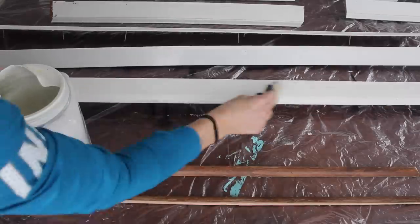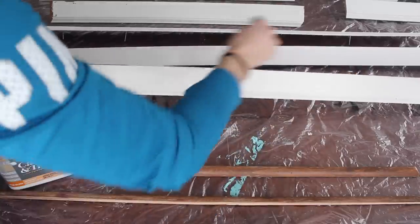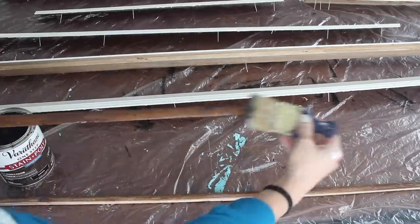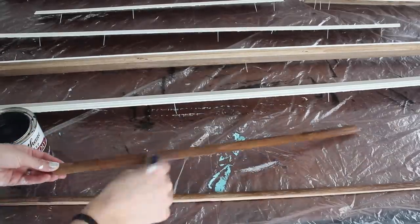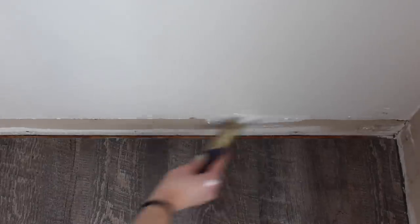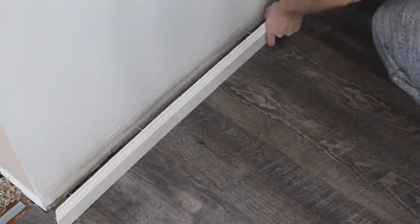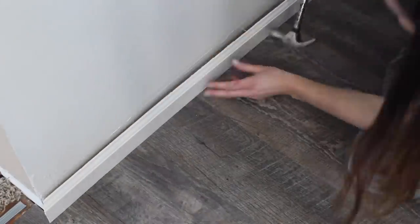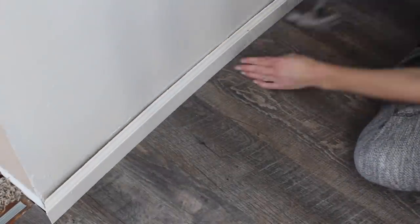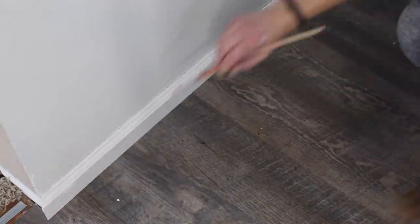Before reinstalling the trim I gave it a fresh coat of white paint, as well as a new coat of stain on the quarter round around the base of our cabinetry. I also painted the underside of the trim the wall color so when reinstalling my job would look professional. I used a hammer to pound the nails from the trim back into the wall, then touched up the nail holes with paint.